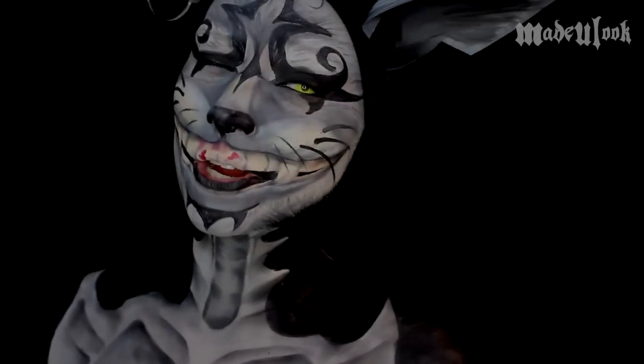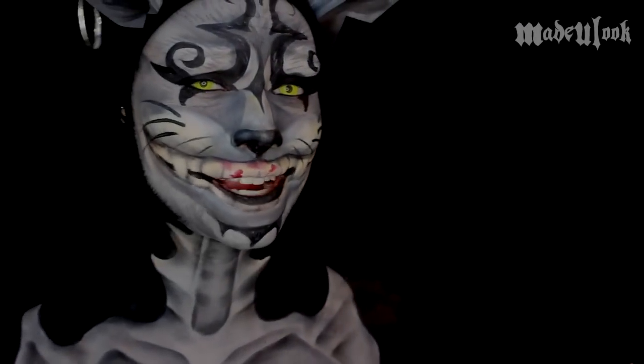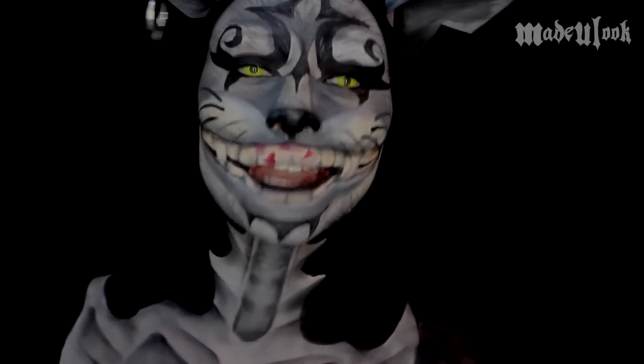Good evening Lexbots. Today I'm going over one of everybody's favorite characters from Alice Madness Returns, and that is the Cheshire Cat.